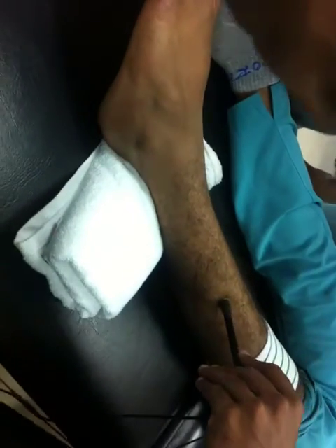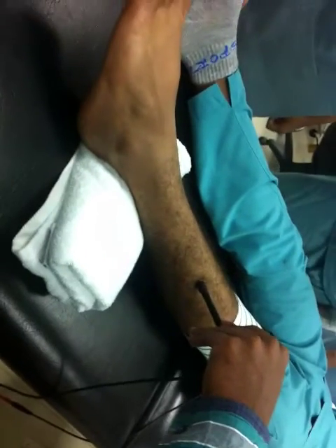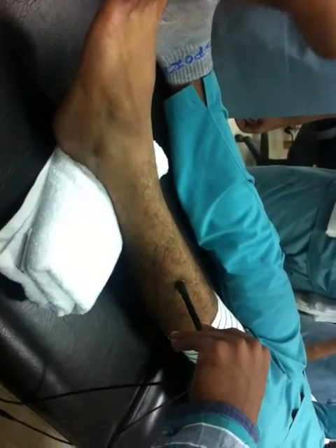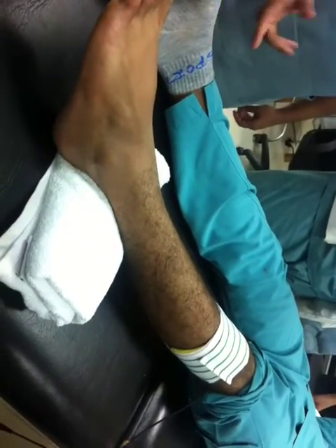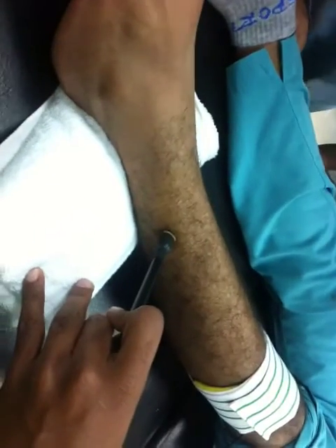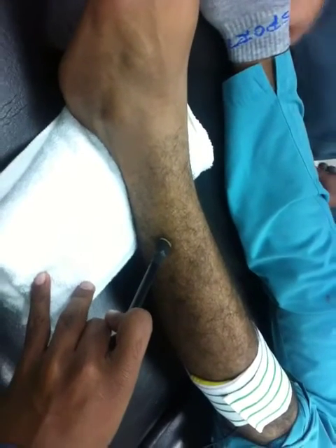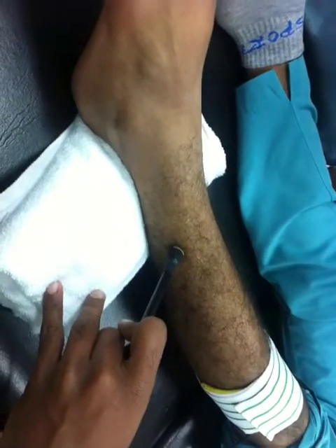We will forget about extensor digitorum longus. We will go with some other muscles — let's check. Maybe we will stimulate with someone else. Peroneus? Yes. Peroneus brevis. All peroneus muscles — peroneus longus and peroneus brevis. When I stimulate, are you getting the current?